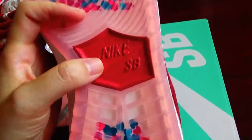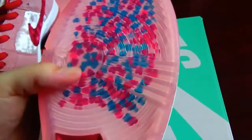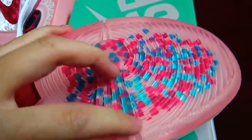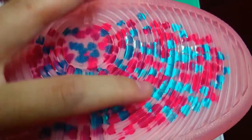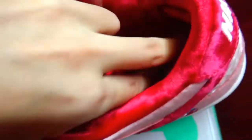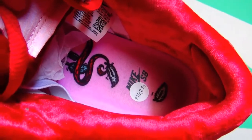In the middle you can also see the Nike SB and swoosh logo. And you can see the translucent sole material on this part — you can see many red and blue hearts inside. And also the insole is a special design: you can see the Nike SB logo and other icons inside.